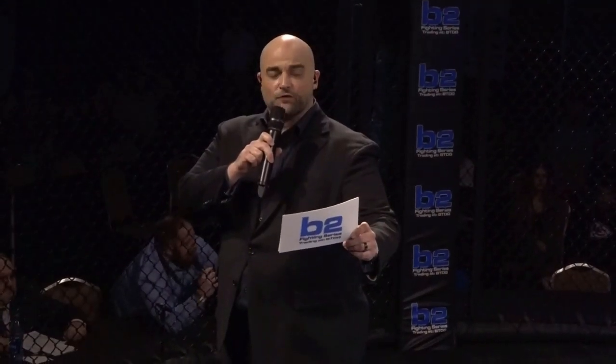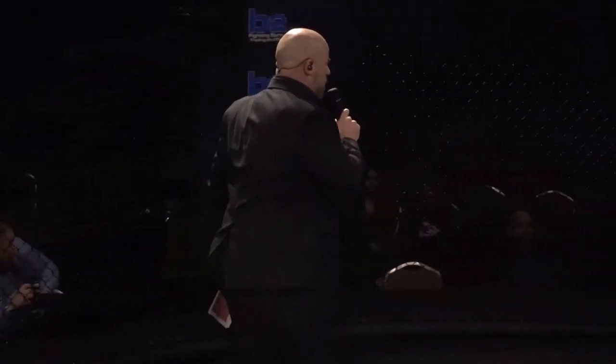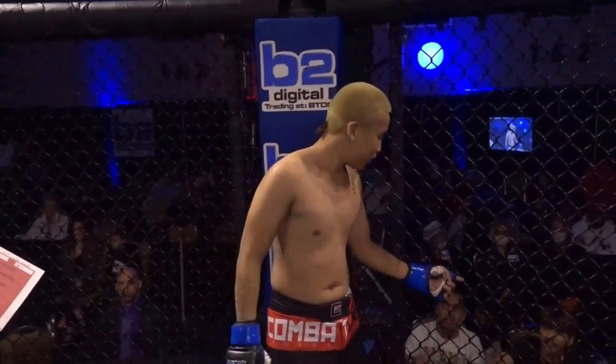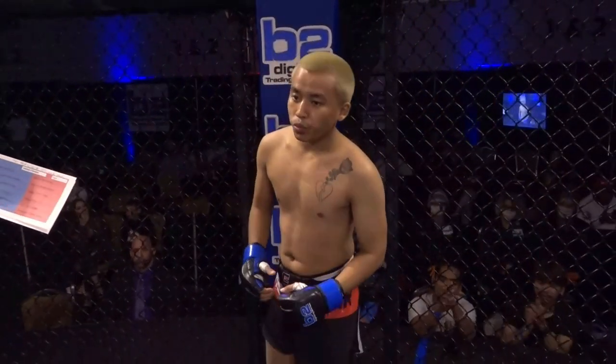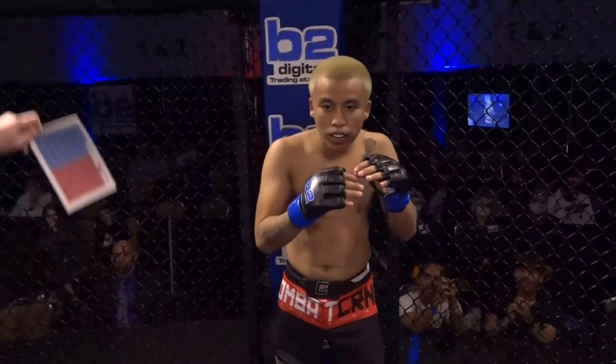Ladies and gentlemen, this amateur flyweight fight is set for three three-minute rounds. Fighting first out of the blue corner, his record stands at one win and zero losses. His height: five feet five inches. His weight: 126 pounds. He trains with Glory MMA Overland Park and comes to you from Kansas City, Kansas. This is Zaliad.